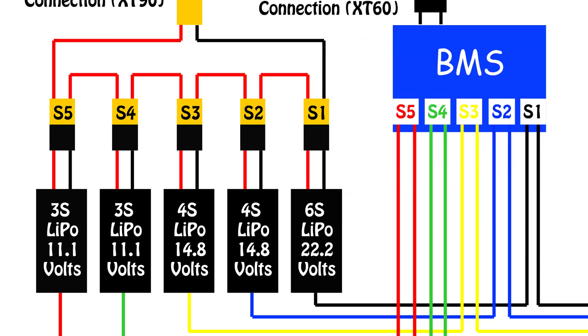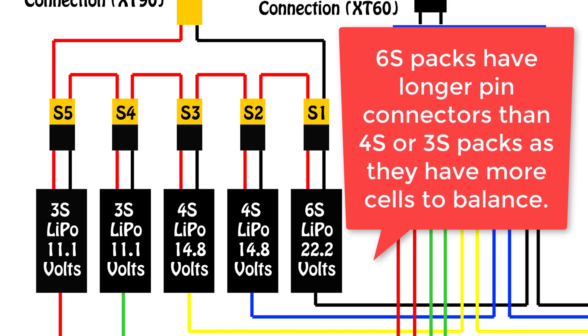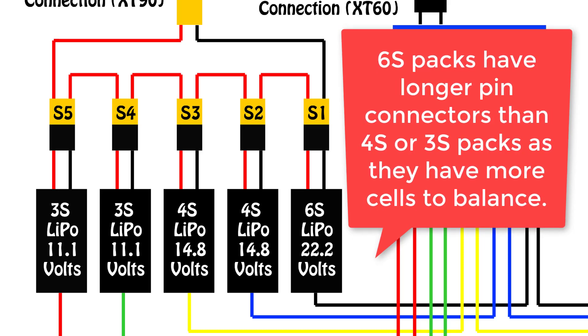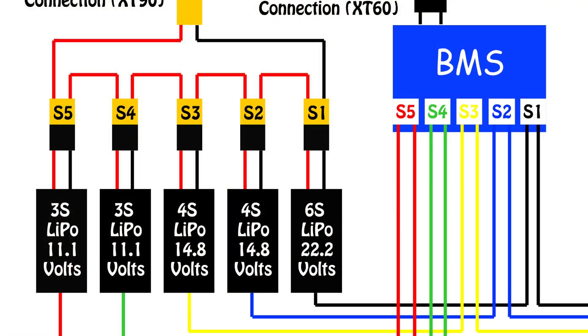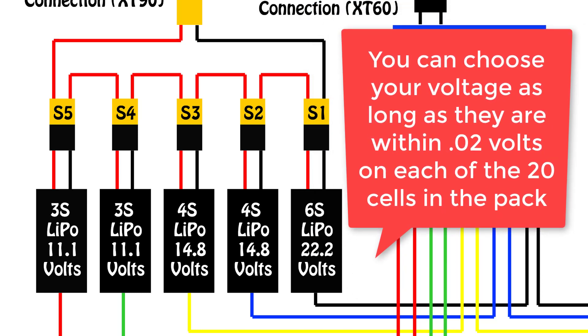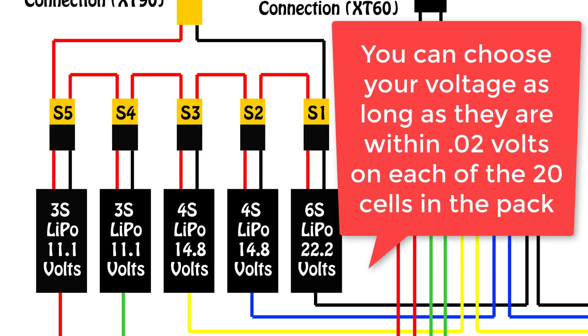If you're using different sized packs like I am, then the order you put them in series will be dictated by the order of the balance plugs on the BMS. I suggest taking the time to label your batteries so that no mistakes are made when hooking them up. It is also very important to ensure that before connecting any packs into the harness, all the individual cells have the same charge. I ended up putting a 4 volt charge in every cell, so I charged the 6S packs to 24 volts, the 4S packs to 16 volts and 3S packs to 12 volts using a balance charger. The BMS will be able to take care of small imbalances in the cells, but presumably not very large ones, so it's best to have them all within a 0.02 volt range of each other to start with.